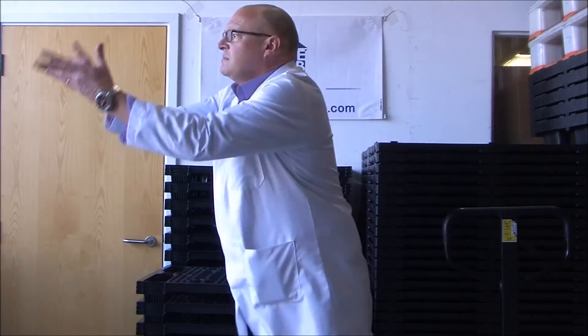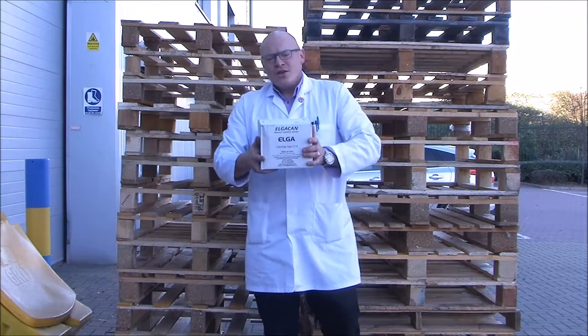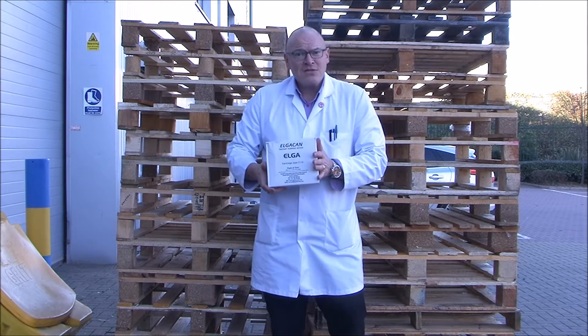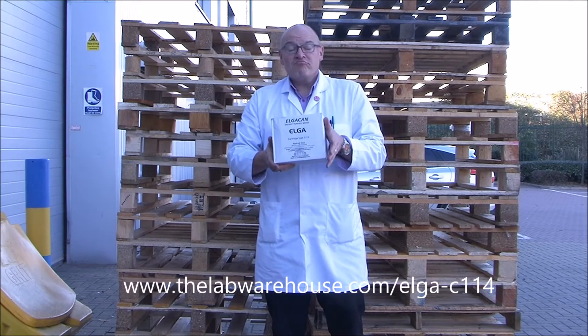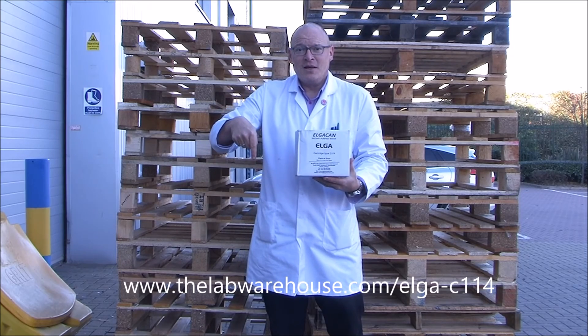Catch, Lab Warehouse Man. Thanks, Lab Warehouse Man. You know, these Elgar C114 cartridges are supplied in packs of four. You can buy them now at thelabwarehouse.com. Alternatively, follow the link below. Now let's go! See you later.